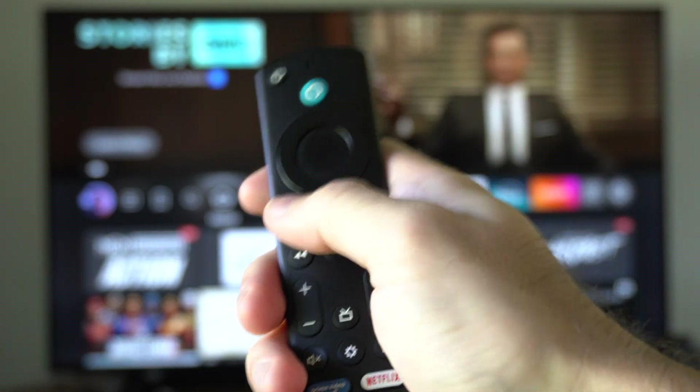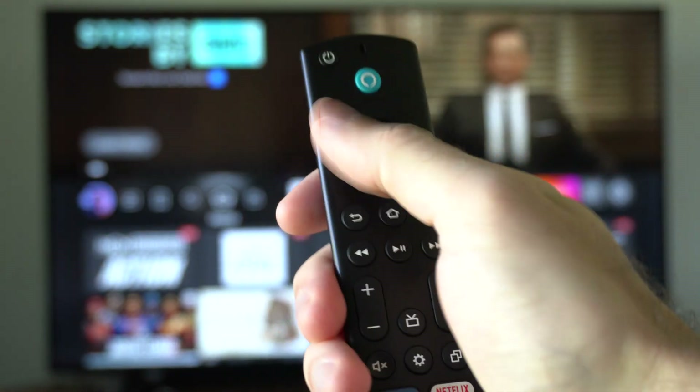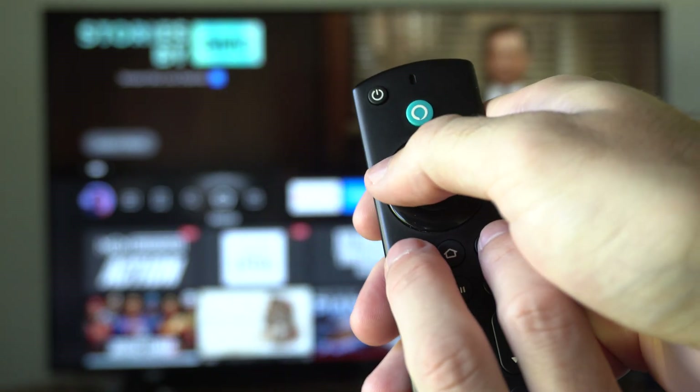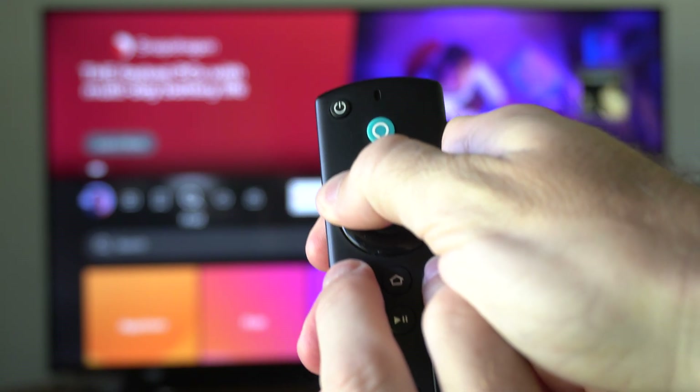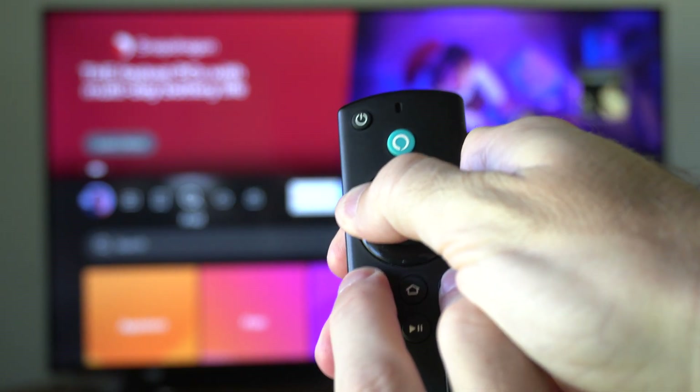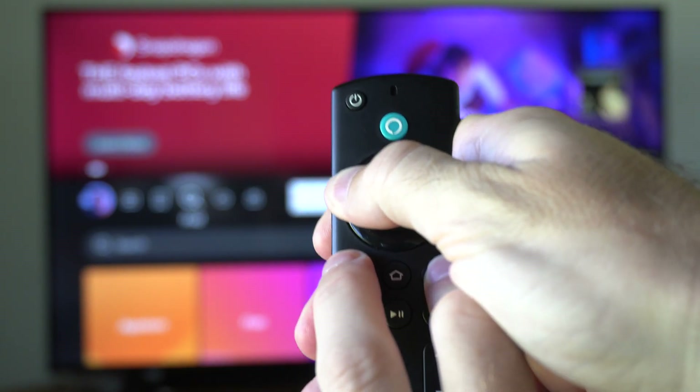and you wanna press the back button, the button with the three lines on it, and the left button, all down at the same time. Count out loud to 15 — one, two, three, and so on until you get to 15. Then your remote should be reset.